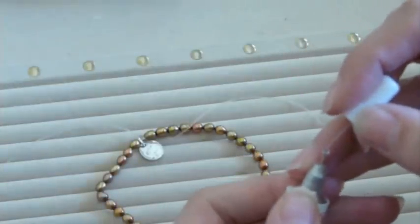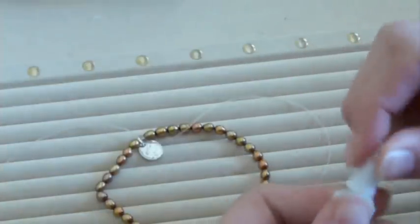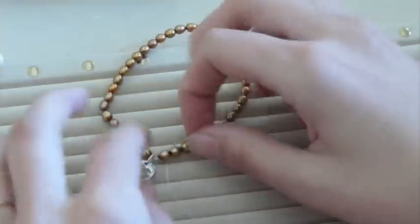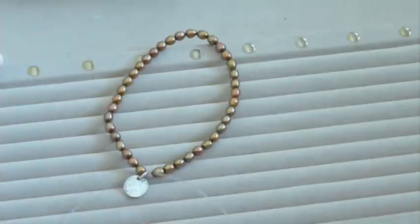If you're really concerned about your beads, you can tie a second knot next to it, but I've found that the one knot does just fine. It's as simple as that — a quick and cheap holiday gift.